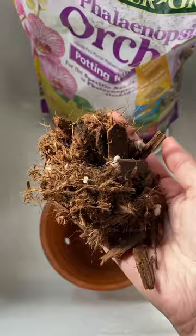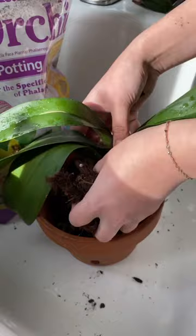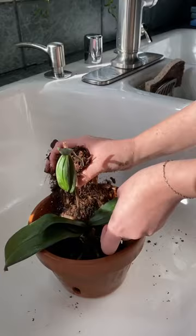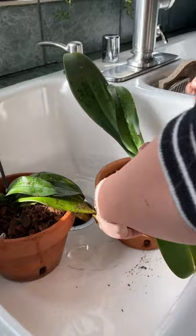I'll be using these terracotta orchid pots. In this mix there's peat, bark, charcoal, and perlite. I'll add some to the bottom, then put the plant in and work my way around the roots. Now that I've finished repotting, I'm going to give them a shower.